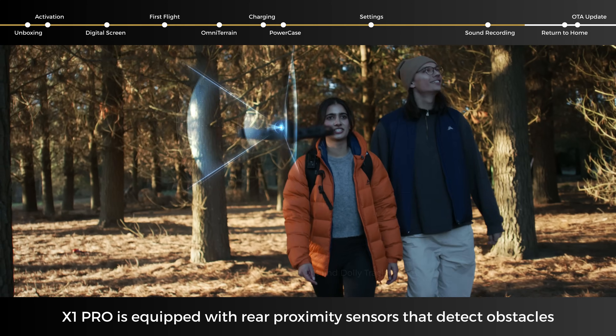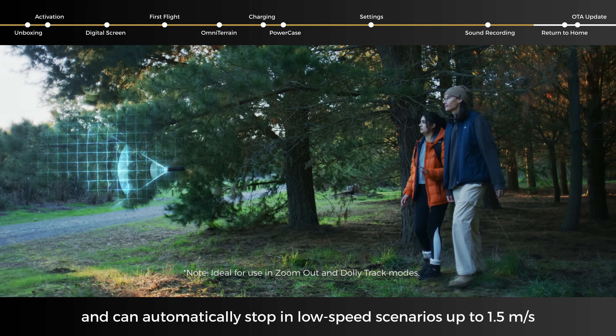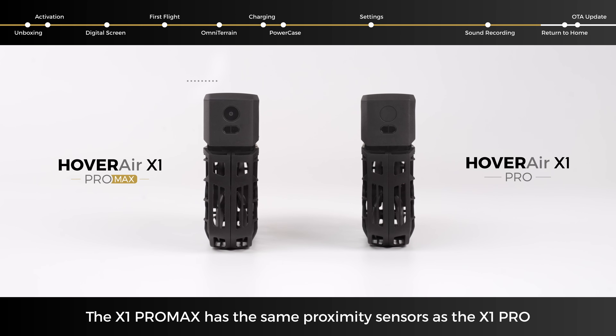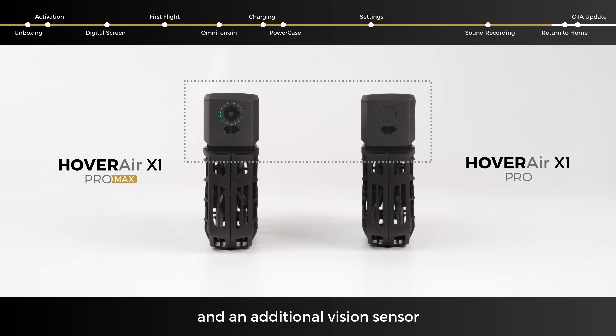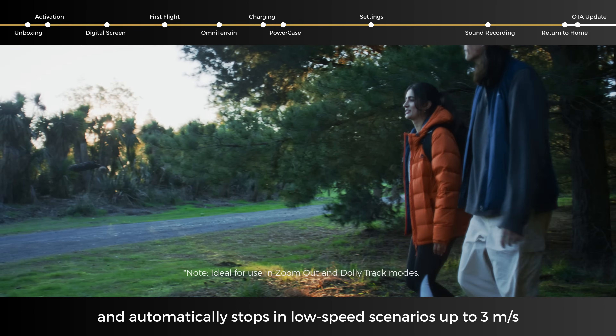The X1 Pro is equipped with rear proximity sensors that detect obstacles and can automatically stop in low-speed scenarios up to 1.5 meters per second. The X1 Pro Max has the same proximity sensors as the X1 Pro and an additional vision sensor, detecting rear obstacles and automatically stopping in low-speed scenarios up to 3 meters per second.